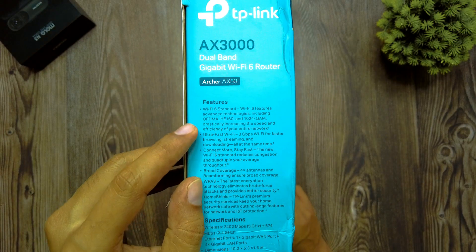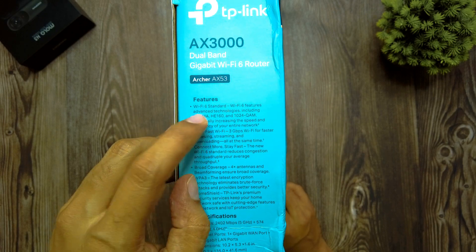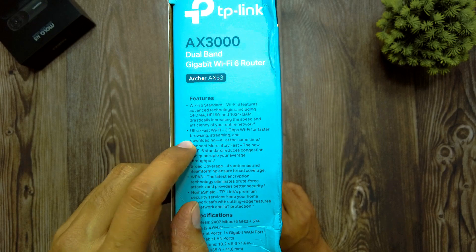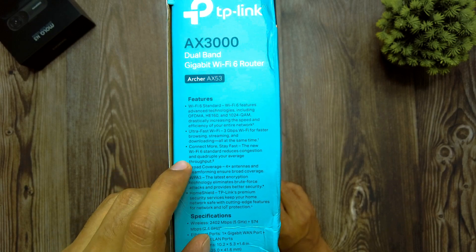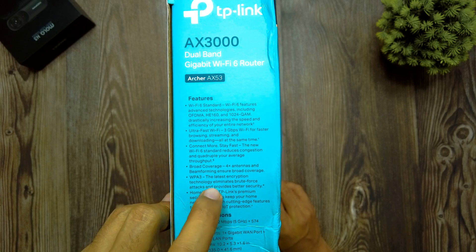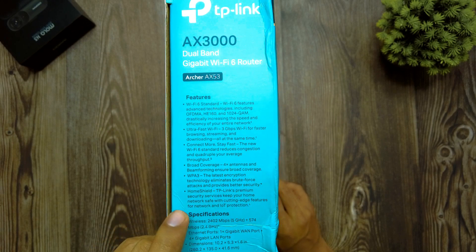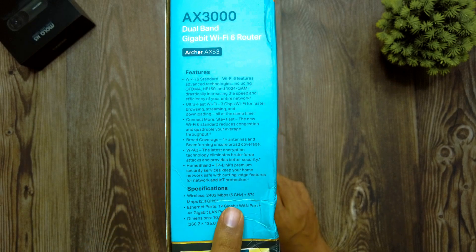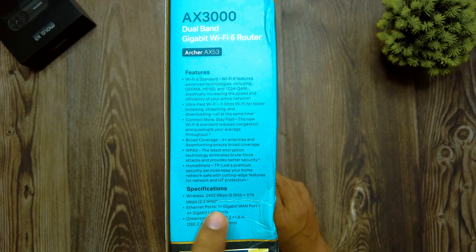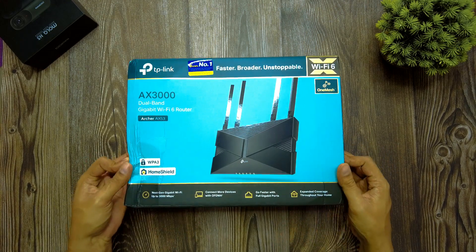On the other side of the box, key features are highlighted. Wi-Fi 6 incorporates advanced technologies including OFDMA, HE160, and 1024-QAM, drastically increasing network speed and efficiency. It delivers ultra-fast 3 Gbps Wi-Fi for faster browsing, and the new Wi-Fi 6 standard reduces congestion and quadruples average throughput. WPA3 encryption eliminates brute-force attacks for better security, and TP-Link HomeShield provides premium security services. The 5 GHz band delivers up to 2402 Mbps and the 2.4 GHz band provides 574 Mbps.